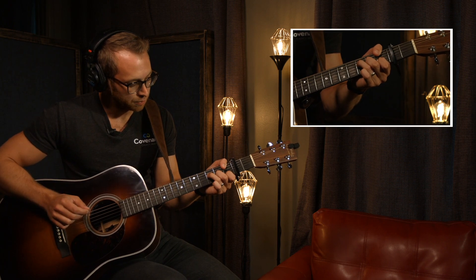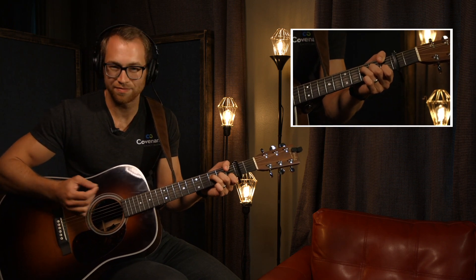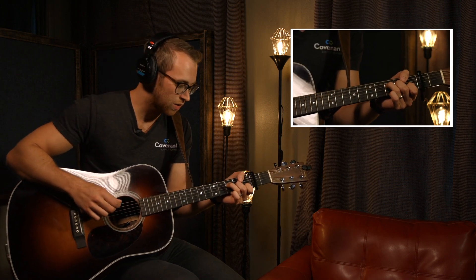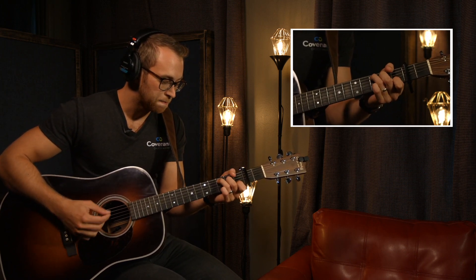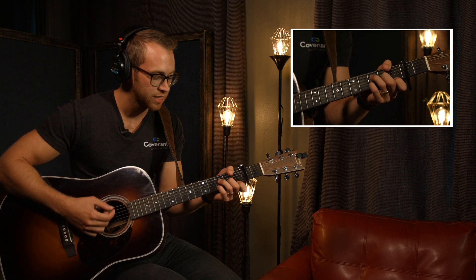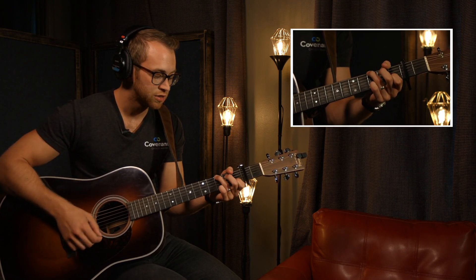I know some people like to play the root with their thumb. I never do — you don't have to. Usually the bass player will hold down that root. Some of the chords to look out for, just basic ones: C, D minor, A minor, G.